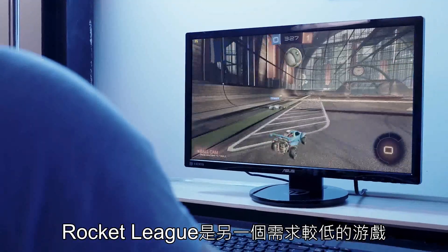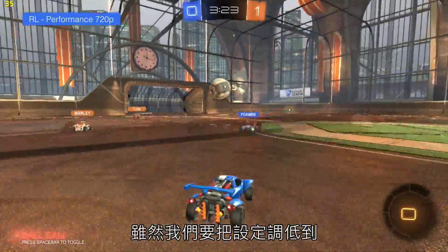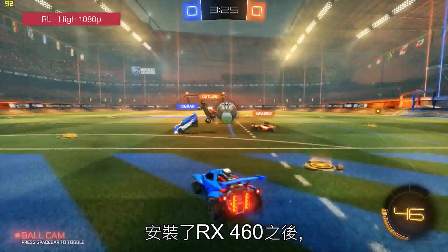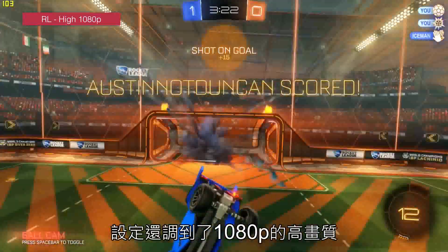Rocket League is another game that's fairly easy to run and we are able to get it playable on the Core i3. We do have to turn the settings down to 720p on performance, however we are able to get a fairly stable 30 FPS. Move over to the RX 460 and we're getting a much smoother 90 frames per second, with the settings turned up to high at 1080p.